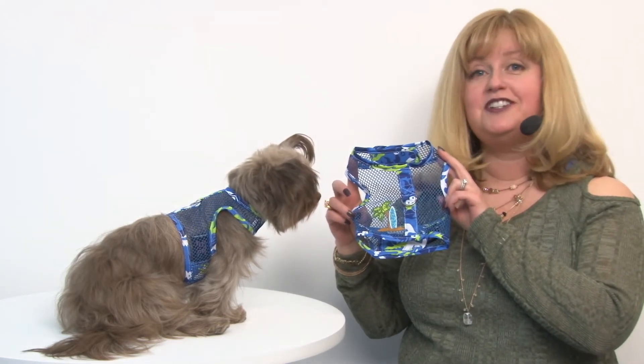So, if you're looking for fashion, function, and safety, our Surfboard Blue and Green Cool Mesh Dog Harness with Matching Leash is definitely the way to go. And you'll want to check out our other fun summer styles as well.